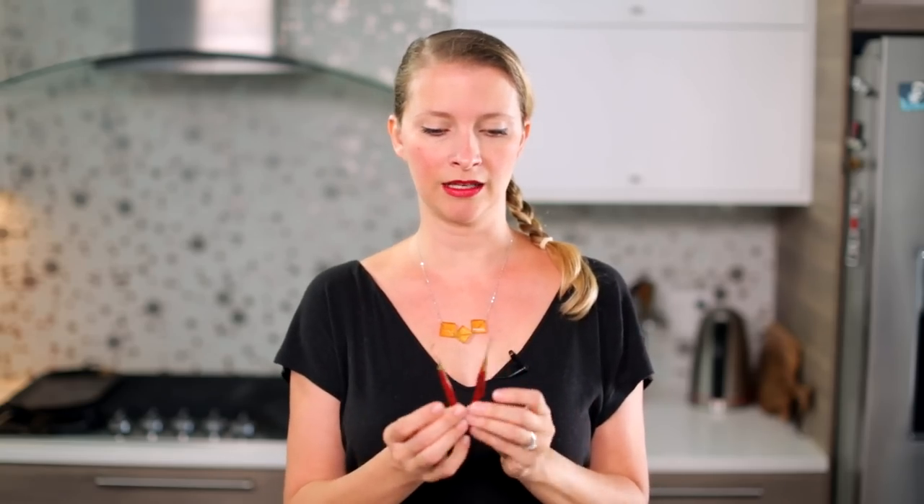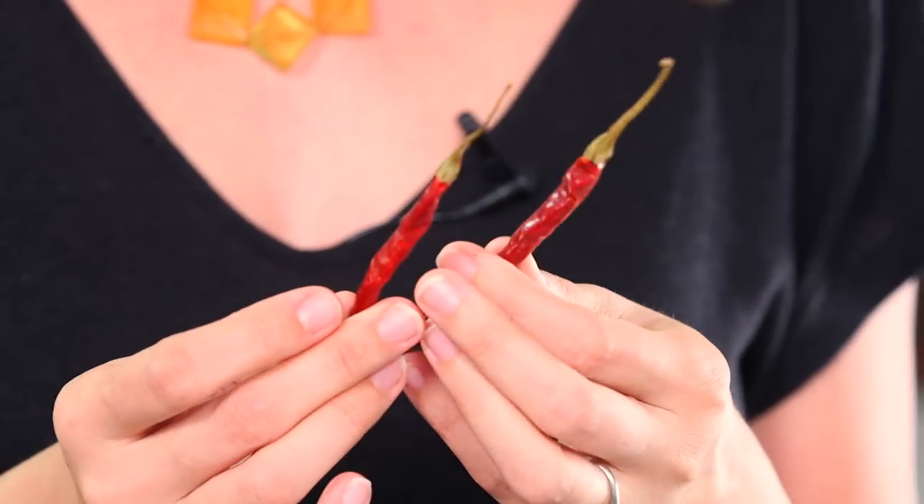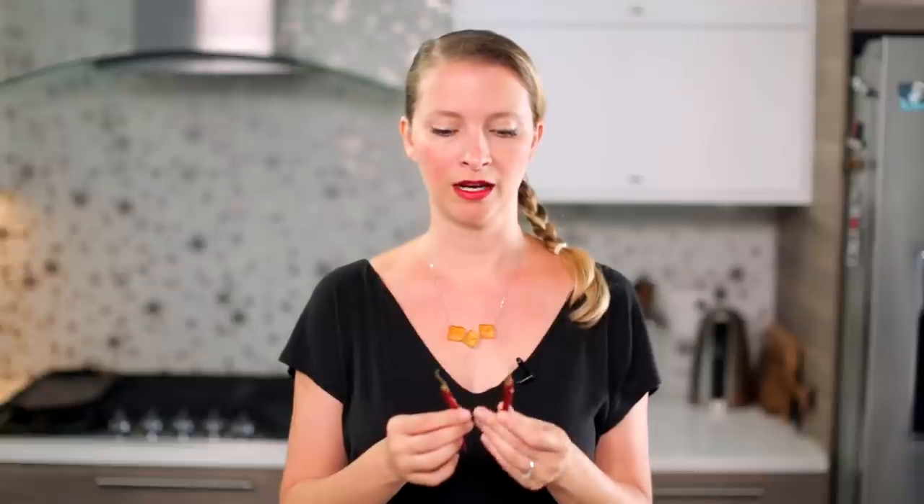There are only four ingredients, but the most important one is just the type of chili we're using, which is a chili de arbol — that means tree pepper — and they look like this. They're long and skinny and they have these long stems. They're called tree pepper because the bush they grow on kind of resembles a tree. I've never actually seen one, but I've read about that.